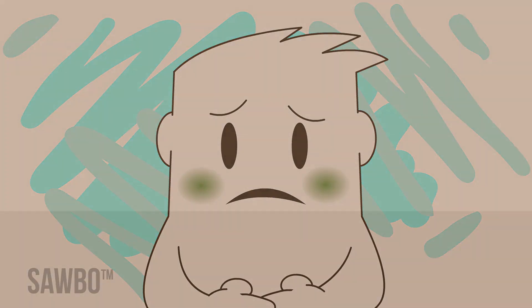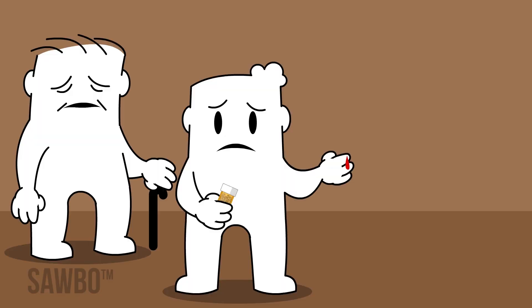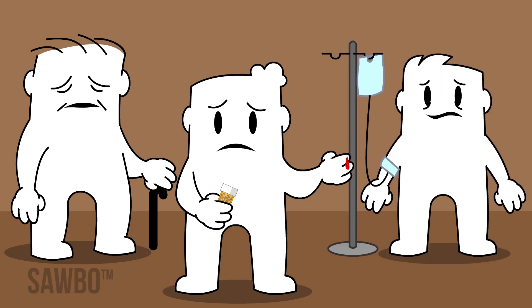There are many things that can lead to higher risk, such as being elderly, having pre-existing medical conditions such as diabetes, or having other sicknesses that lower your immunity.